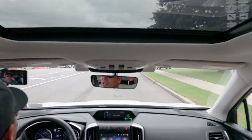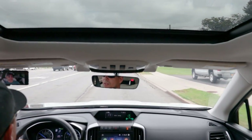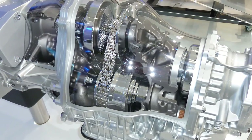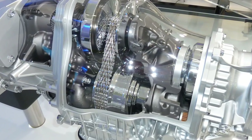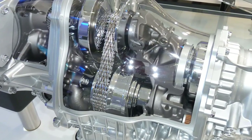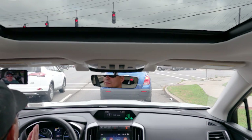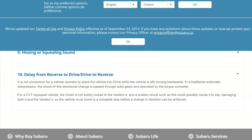In a CVT, it's even more important not to do that, because all of that weight will go into your chain — the chain between the variators, between the pulleys. In a situation like that, the chain has a very high chance of slipping. So as you're backing up, the faster you're going, the higher your chance of slipping the belt when you abruptly put the entire weight of your car onto it. Very important not to do that.